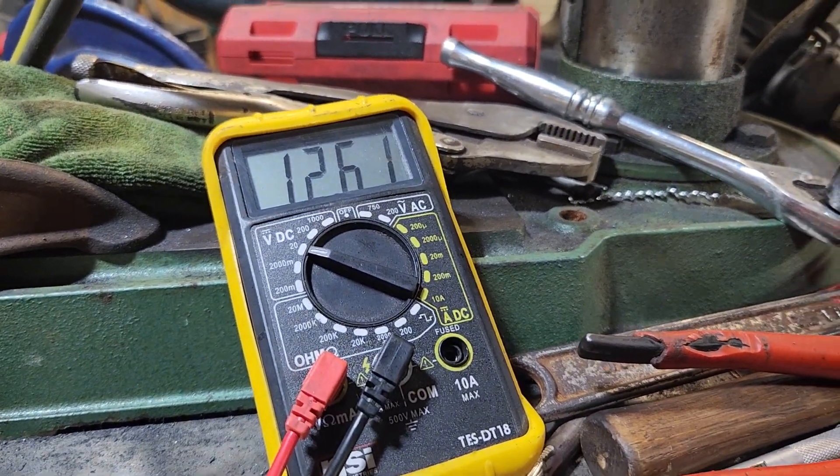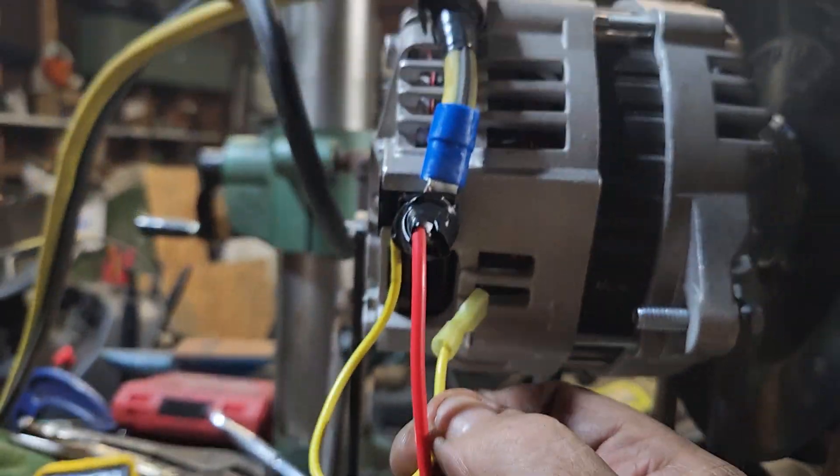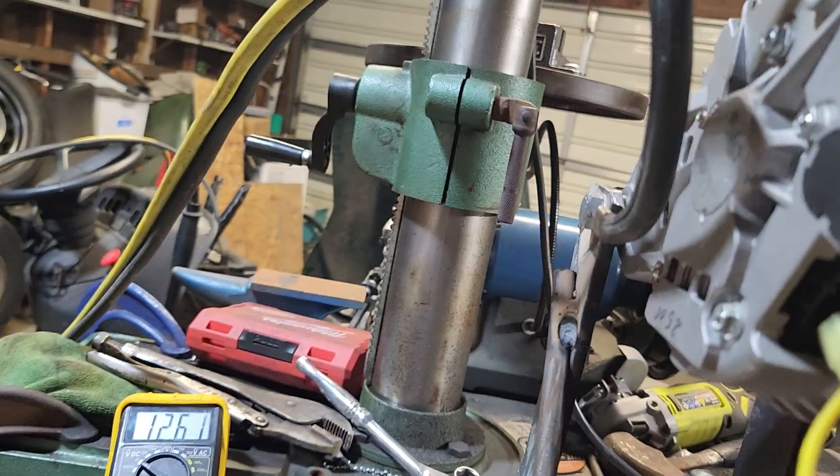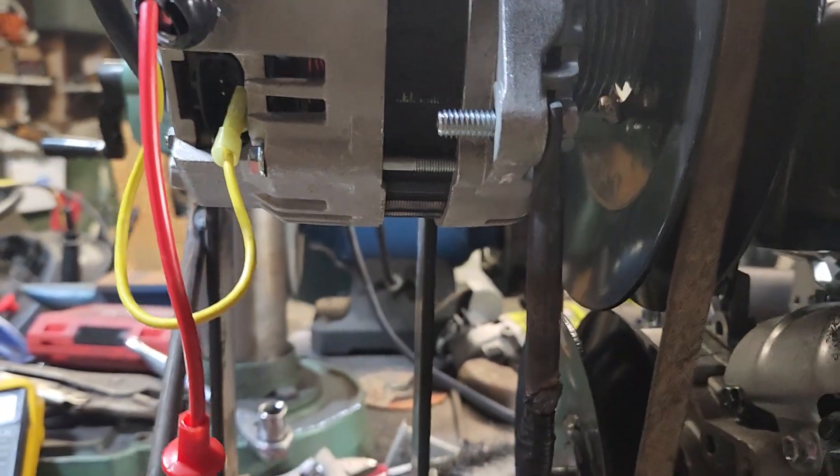It's got a good battery — it's reading 12.61. Now, this is the exciter: you need to put 12 volts to both those wires to get the exciter to work. Go ahead and fire it up, Jim.